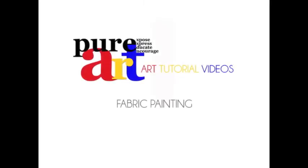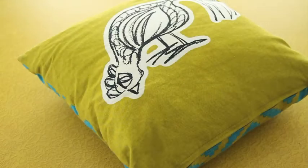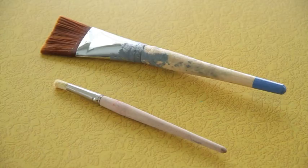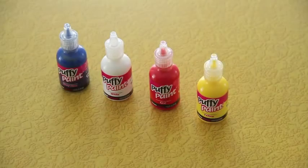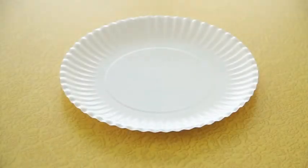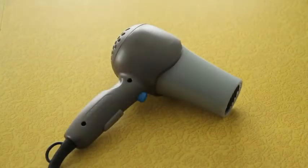This tutorial focuses on fabric painting. You'll need fabric such as a pillow, craft paint brushes, fabric paint, a paper plate, and a hair blow dryer.